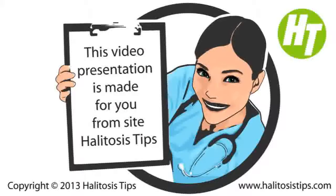You can ask the opinion of somebody you can depend on. Ask them to inspect your breath a few times every day, since bad breath changes during the day.